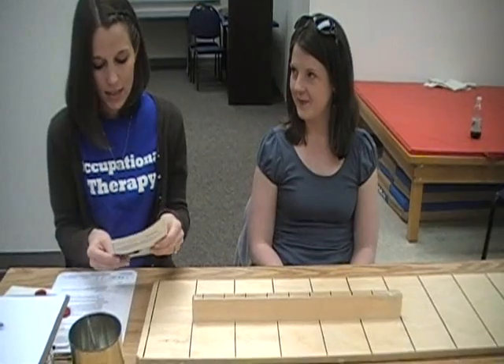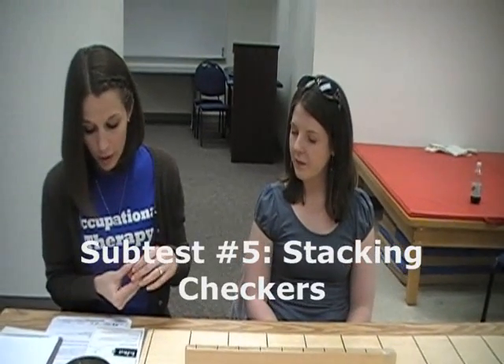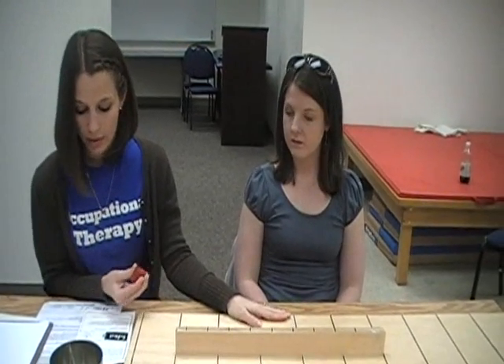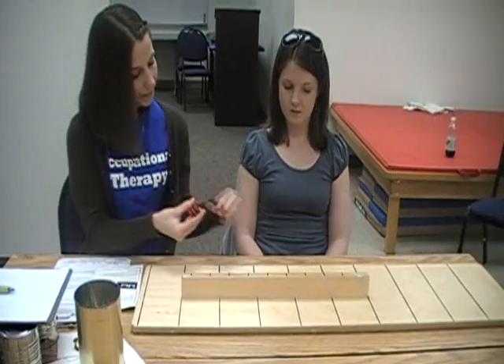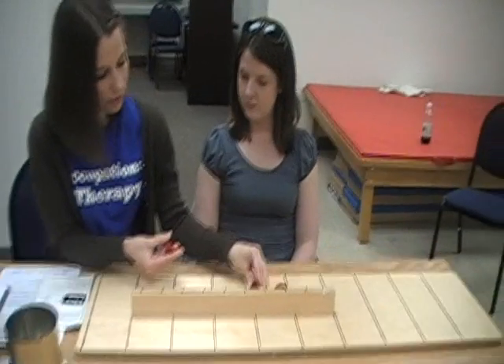The next task is called stacking checkers. You have 4 standard-sized red checkers in front of the subject, touching a board positioned 5 inches from the edge of the table. The checkers will be oriented 2 on each side of center in the following configuration.